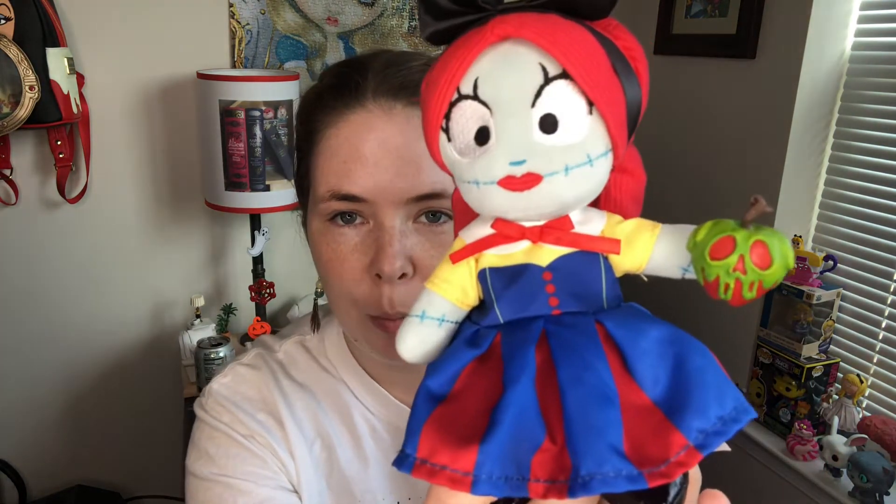If you do have the Snow White dress in your collection, what better accessory than a poison apple to go with it? I honestly haven't seen anybody else making poison apple accessories, so if there are other ones out there for comparison, definitely feel free to put it in the comments below. I'm quite pleased with the one I chose, and doesn't Sally look cute in this outfit by the way? The other polymer accessory I got is Chip.